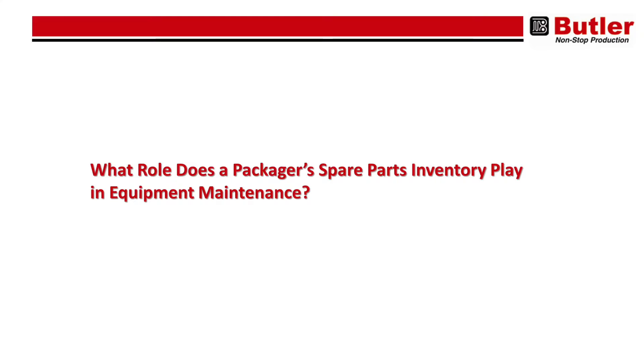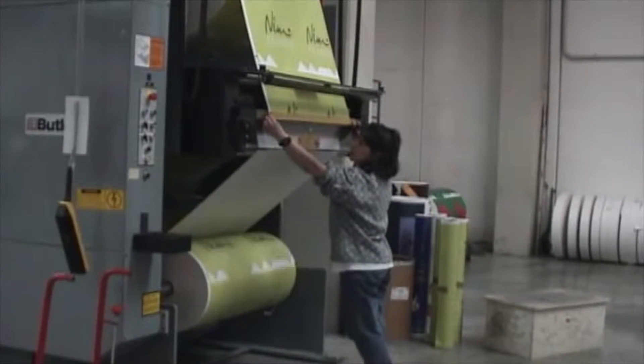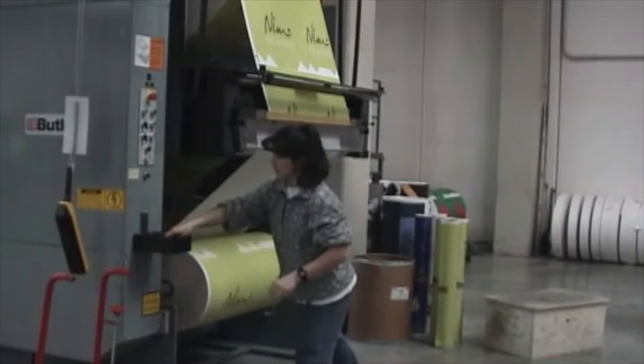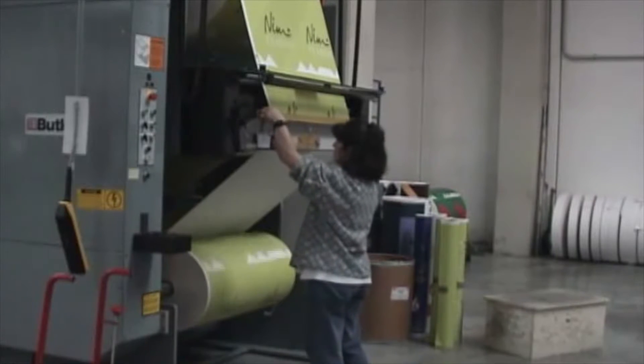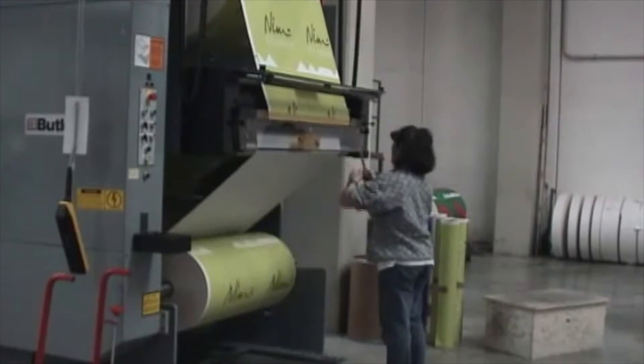Now, what role does a packager's spare parts inventory play in equipment maintenance? Well, the spare parts inventory is essentially focused on maximizing machine availability — minimizing any downtime due to part lead times or procurement, and also helping the maintenance planners within the organization plan their annual maintenance for the equipment.